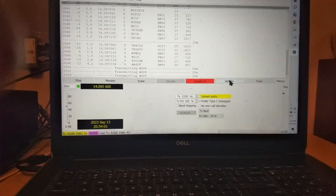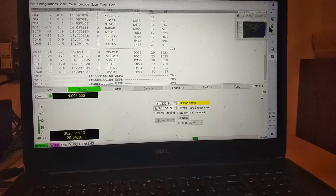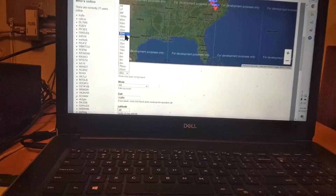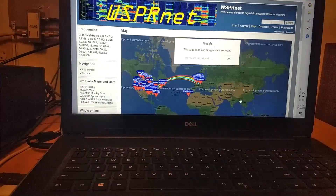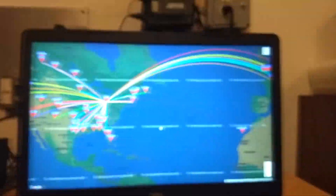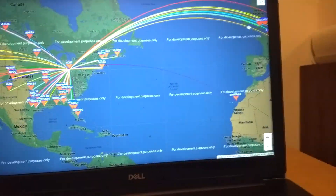We've transmitted through several cycles now, so I'm going to halt the transmission. I've previously opened WSPRnet.org, which is where you go to view your results. We want to look at our results on 20 meters and update. You can see we're getting all over the US and Canada and up here into Europe.